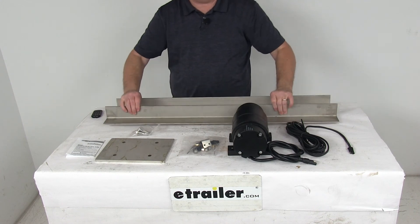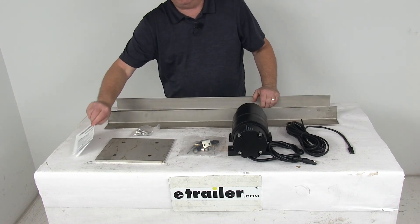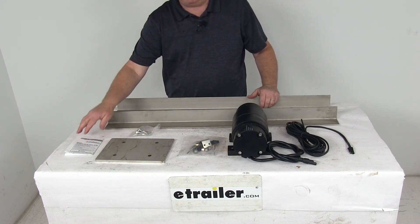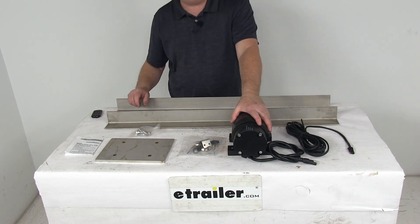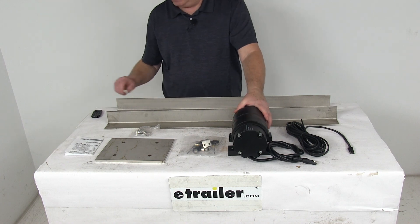Two of the 3/8-inch long angle irons, and a nice set of installation instructions that describe how to install this. But that should do it for the review on the replacement 900-pound force vibrator kit for the snowplow hopper spreaders.